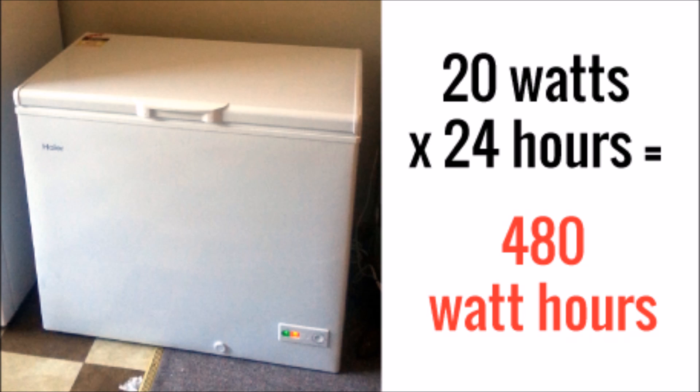For the first load we have a chest freezer. Before anyone says anything about freezers and refrigerators not running for 24 hours, I fully understand that. What I did was I got the yearly kilowatt hour consumption and translated it back to an average per hour. An average chest freezer of about this size will use 20 watts on average every single hour of the day, so that's 480 watt hours in a typical day.